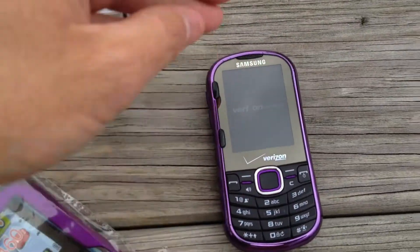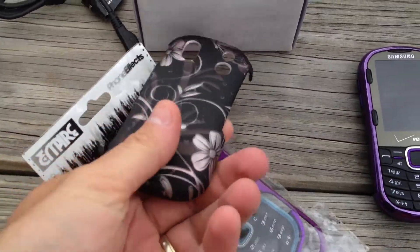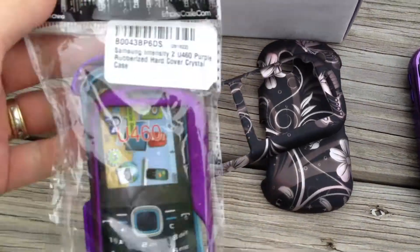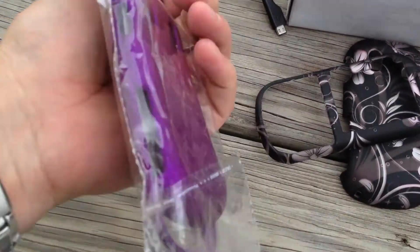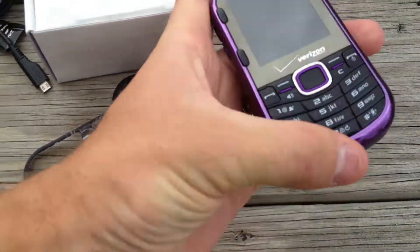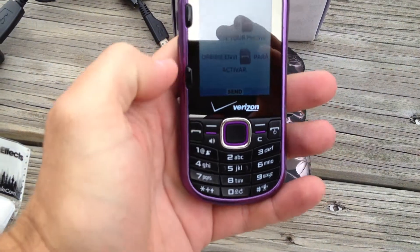Also included with it is a hard case. This is the one that my wife actually liked. And then also a brand new purple version of that case too. This phone is the purple, more of a limited edition style.